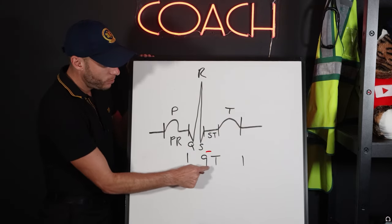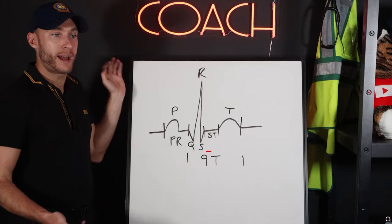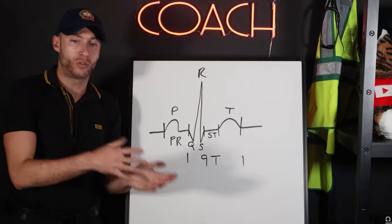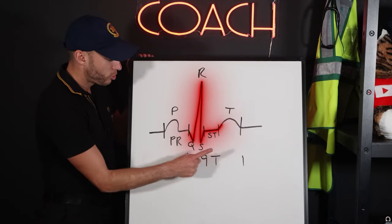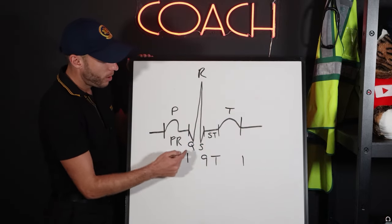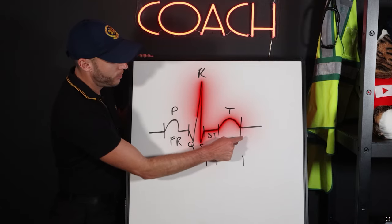Next is the QT interval. We look at whether it's too short, too long, or normal. The QT interval starts at the beginning of the Q wave and goes all the way to the end of the T wave.